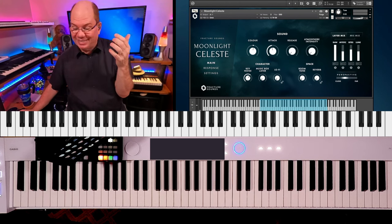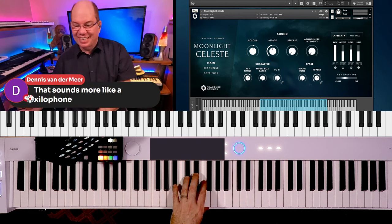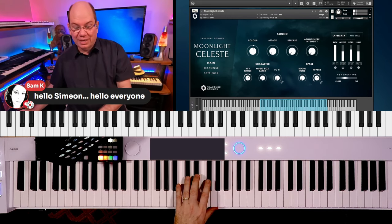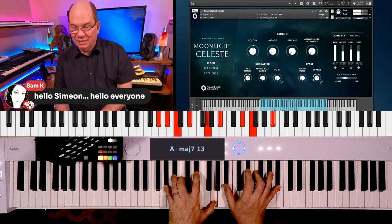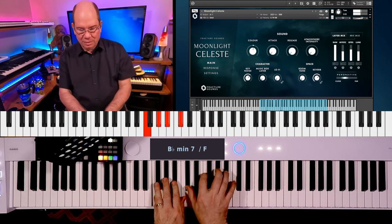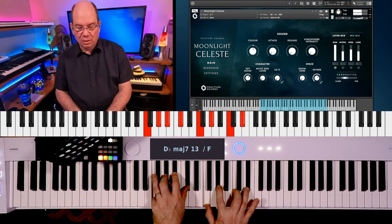I'm going to turn the Shimmer Verb on. At the real short attacks, it does kind of sound that way — more like a xylophone type of thing. Happy Piano Day! When you hit it real sharp like that — now let's just lay into it a little bit. Let's turn the atmospheres off, because that's what we're kind of hearing, along with the Shimmer Verb.